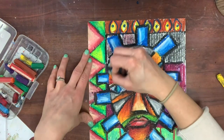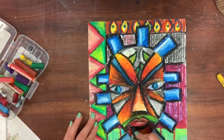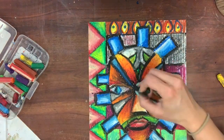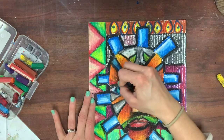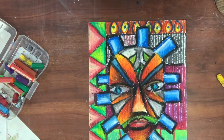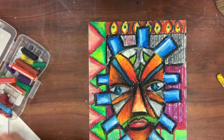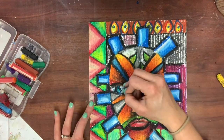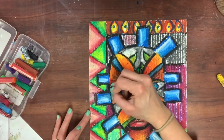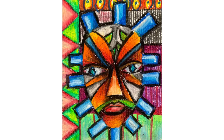Pastels can be really smudgy — they can get all over your fingers, and if you're not careful you can smudge them with your palm. Get in the habit of using a tissue to cover up your palm so you're not smudging your work. You can go back and clean things up, and once the pastels dry a little bit in a day or two, they won't be as smudgy.